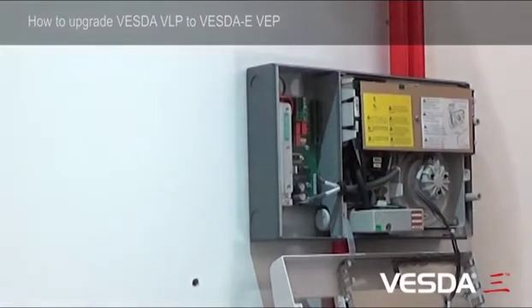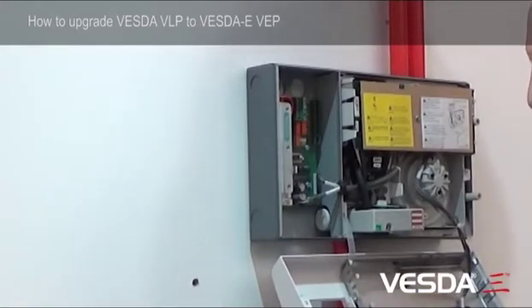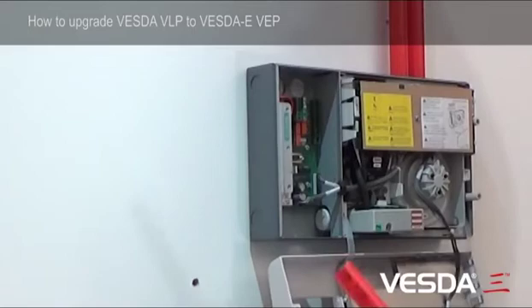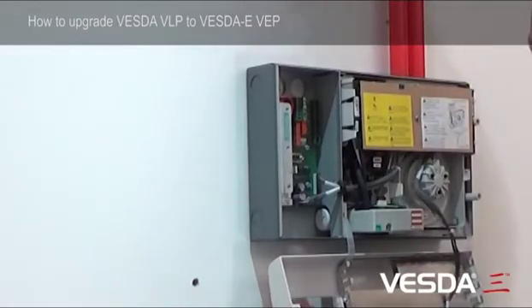So we've got our wiring away from the detector now. The only thing remaining is we've got physical pipes which we need to remove before we unmount the detector. The first one I'll take is the exhaust port out - it could be an exhaust port, a cable entry over here, or in this case down here.